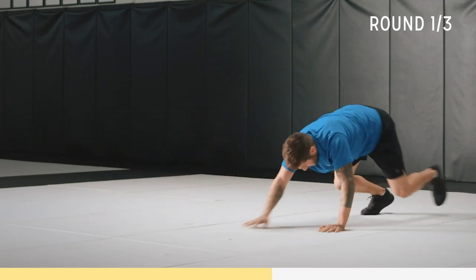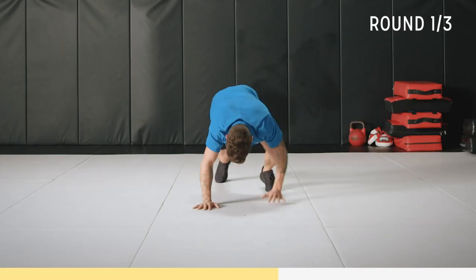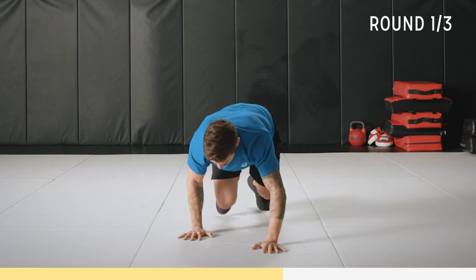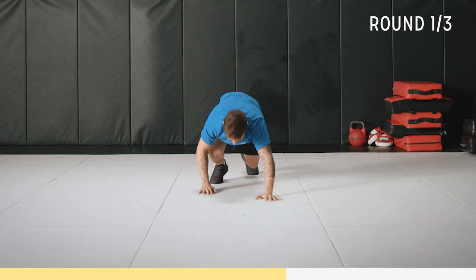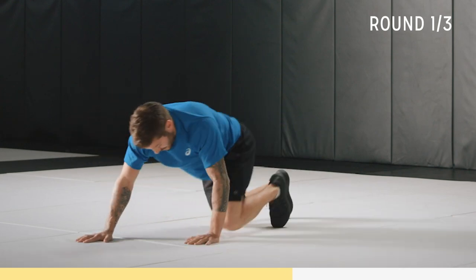Come on, 20 seconds to go. We'll go to a little variation down for the last 10. Okay, you can go to your knees — if it's too hard, just go to your knees. It's still crawling, just a little bit easier.